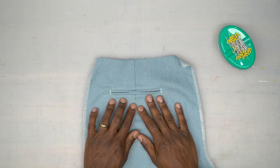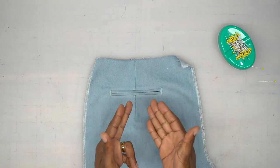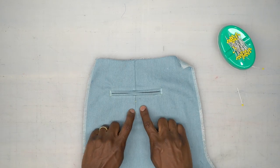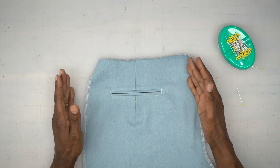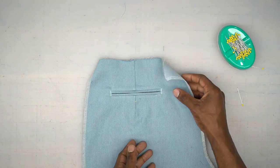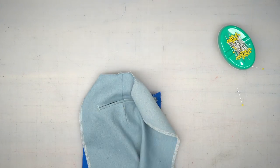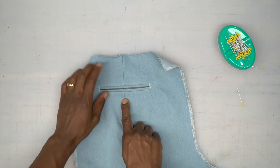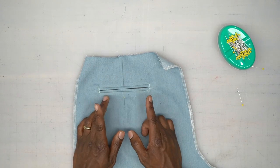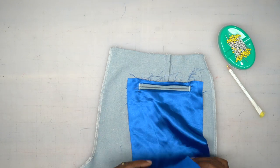Before we continue, we need to make our buttonholes. I'm specifically doing snaps on mine, but the design calls for buttons. If you want buttons, do your buttonholes at this point because it's going to be very difficult to do them later. Make sure the bottom is laying flat and you have your marking for where to start your buttonholes. Since I'm doing snaps, I can wait until the very end.